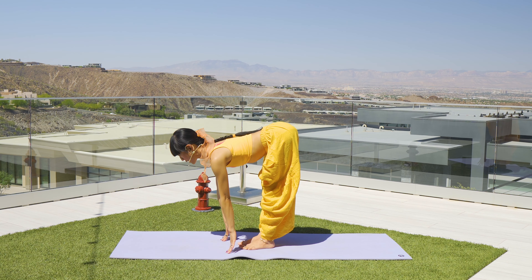Left leg lifts all the way up, breathing in. Exhale, send it outside of the left hand — lizard lunge. Inhale, exhale here. Inhale, exhale — stretch the front knee and lift the toes up, heels planted firmly down. Stay for a few breaths.